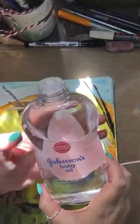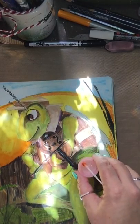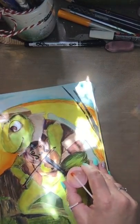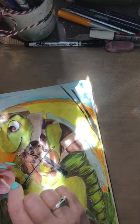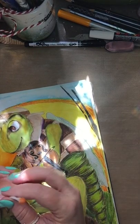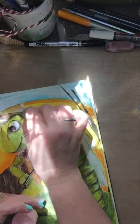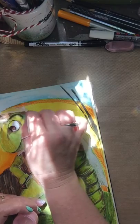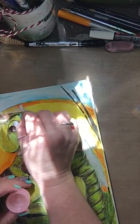Thank you for your patience. So this is just Johnson's baby oil and I just drip a little bit into the cap so I have it to work with. So what I want to show you is how, if you just use a little bit — it's kind of been soaking in there — you can come in and blend out.